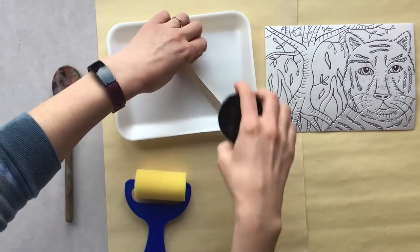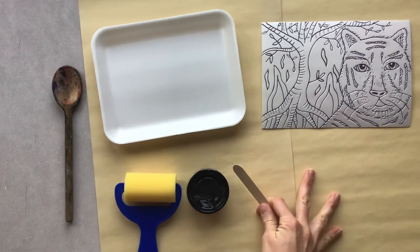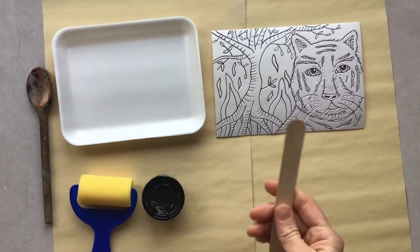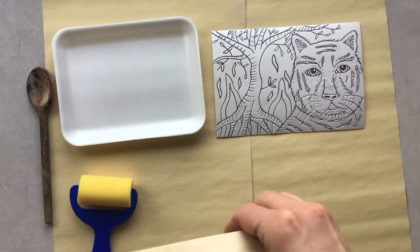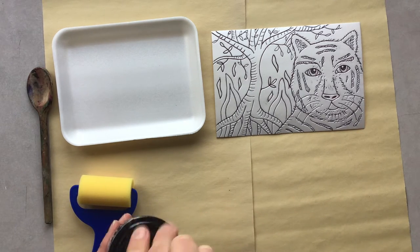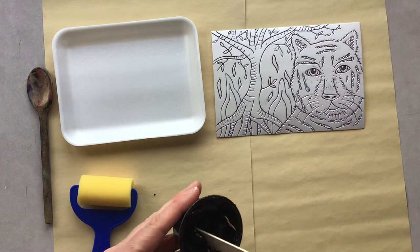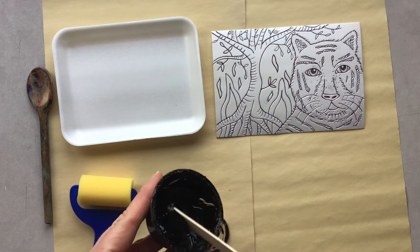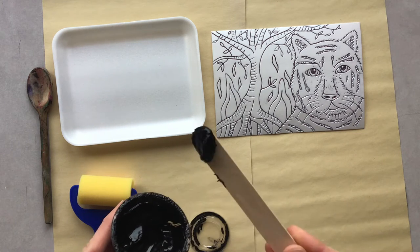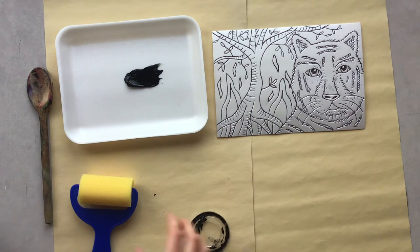I'm going to begin by grabbing a hold of my tongue depressor, and I'm going to take about a teaspoon of ink and just dollop it here on my plate — just a little bit. You can always add a little bit more, but in this case, too much ink can actually make for a blurry print.